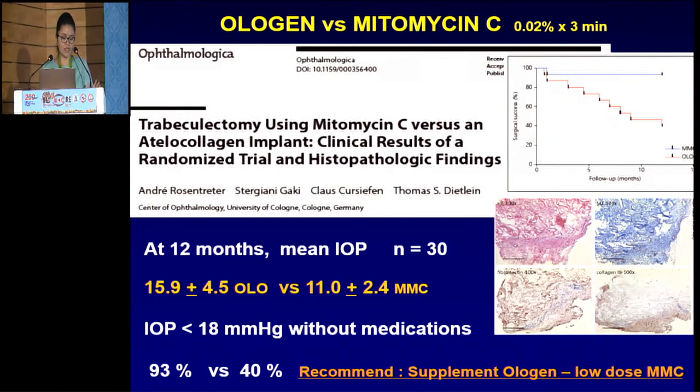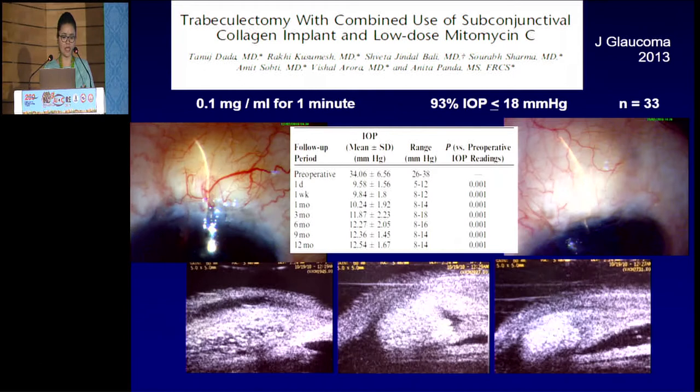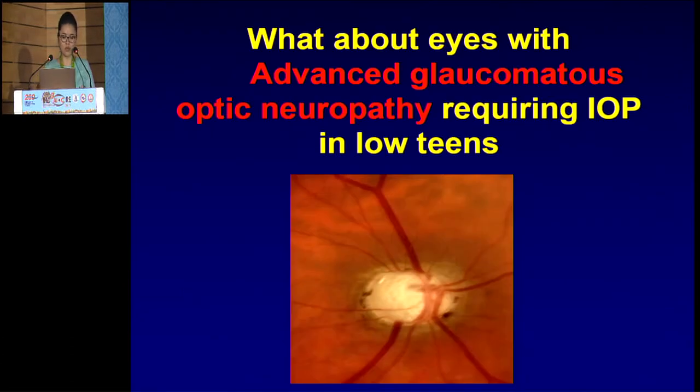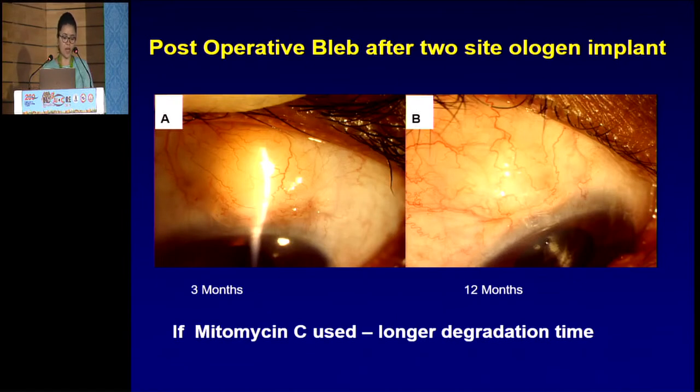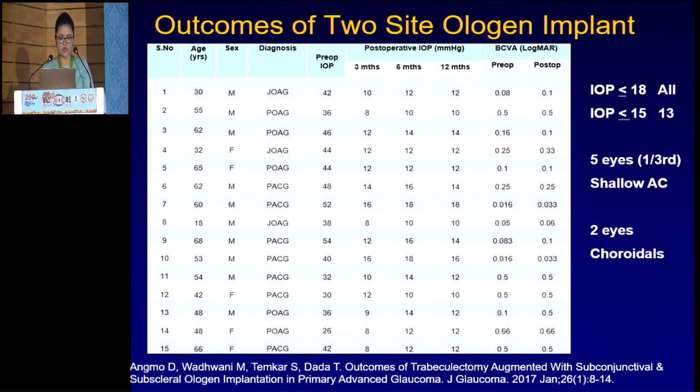One study showed the success rate with ologen was 50% versus mitomycin C at 100% in around 20 patients. Another study showed ologen had better blebs but mitomycin C had better IOP control. Yet another study recommended that ologen should be supplemented with low-dose mitomycin C, because the success rate for mitomycin C was around 93% versus only around 40% for ologen alone. A combined approach using subconjunctival ologen and low-dose mitomycin C (0.1 mg) showed good success results.